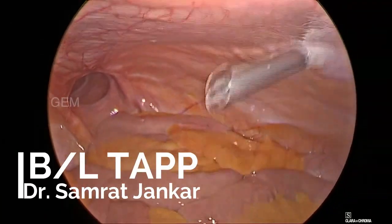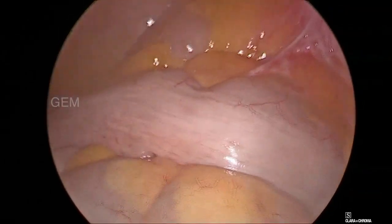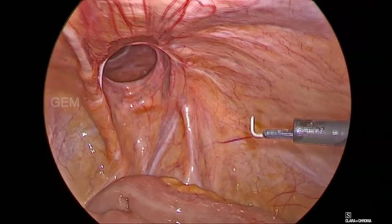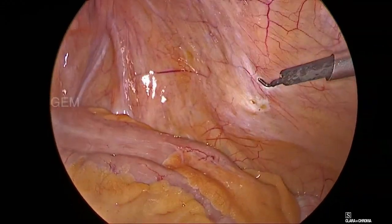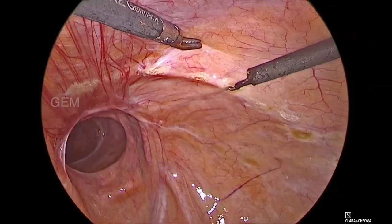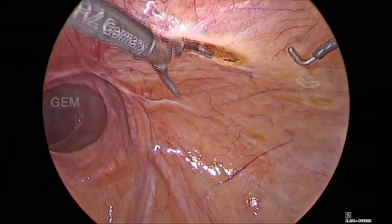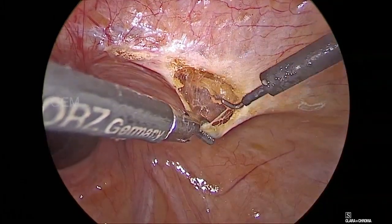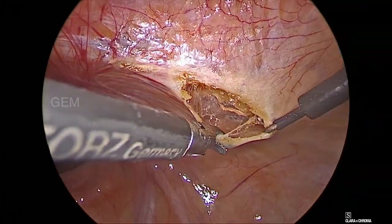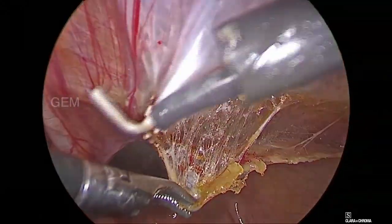This is a case of bilateral TAPP done for a large direct inguinal hernia. Patient age is 65. We have placed a supraumbilical port as a camera port and both side mid-clavicular line ports as working ports.